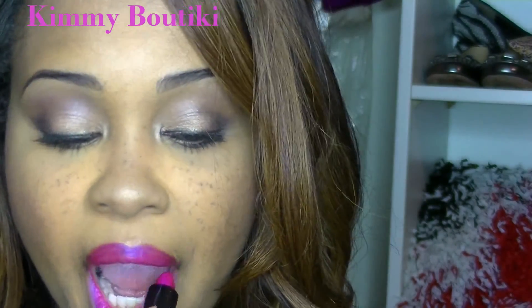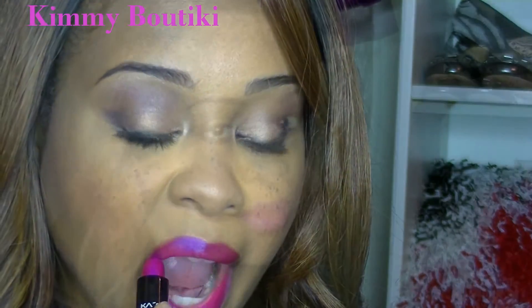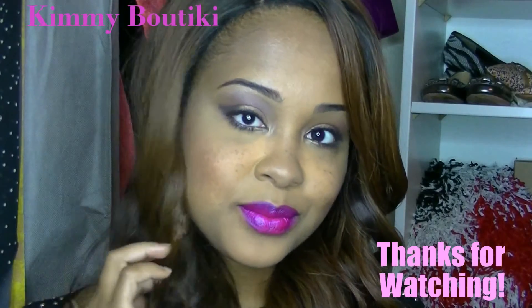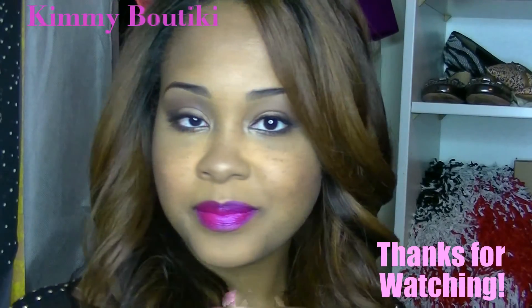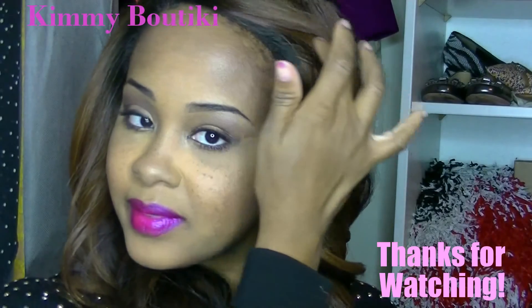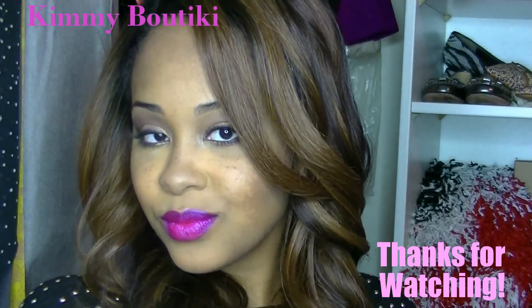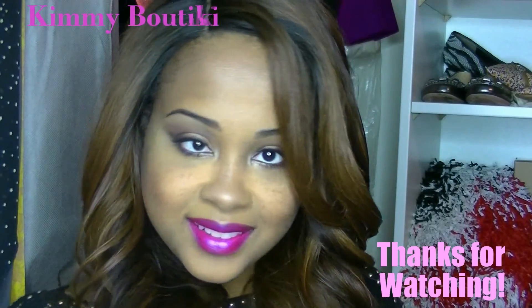If you enjoyed this video, please give it a thumbs up and hit the subscribe button to stay updated with my future videos. If you recreate this look, tag me on Instagram with hashtag Kemi Boutique and I'll feature some of you on my Instagram page at Kemi Boutique. Love you, thank you for watching, and see you in the next video!